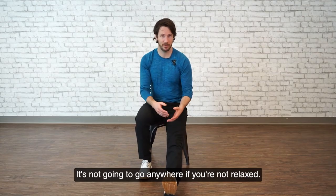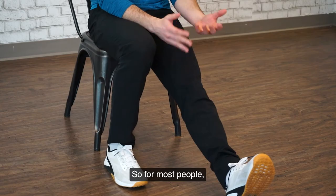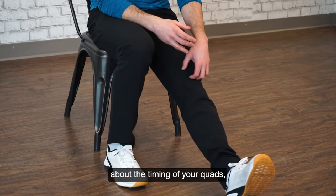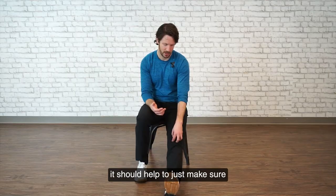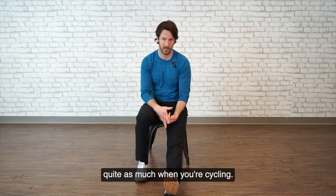Your kneecap should be able to move around a little bit in every single direction. For most people, it's going to be a little harder going out than going in, and a little harder going down than going up — that's normal. What we want is for you to relax everything and just get it moving in every direction. It's not going to go anywhere if you're not relaxed, so it's easiest if you sit towards the front of your chair. This is actually going to change a little bit about how your quadriceps operate and the timing of your quads, but more than anything, it's just going to give you a little bit of symptomatic relief.